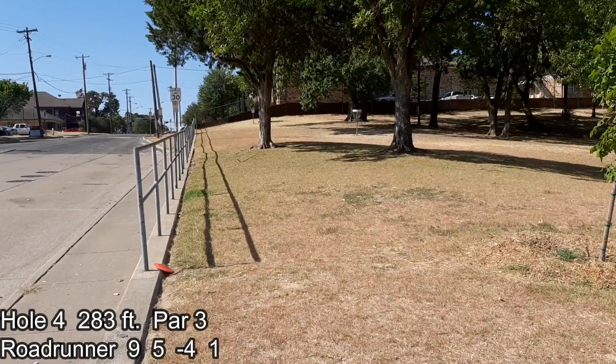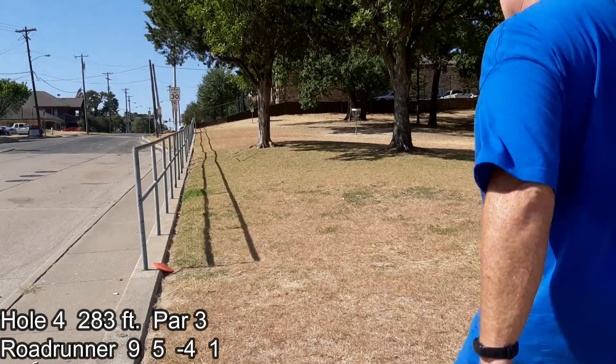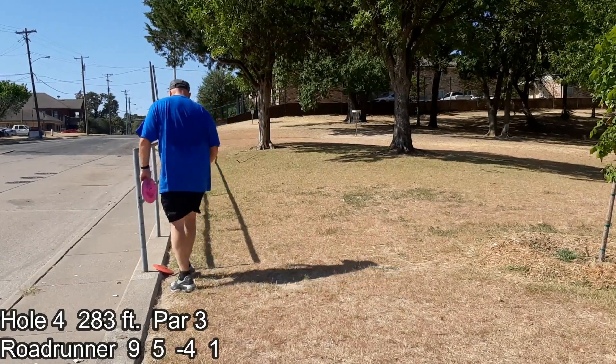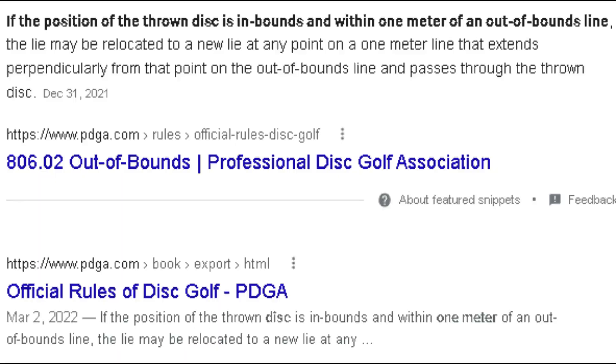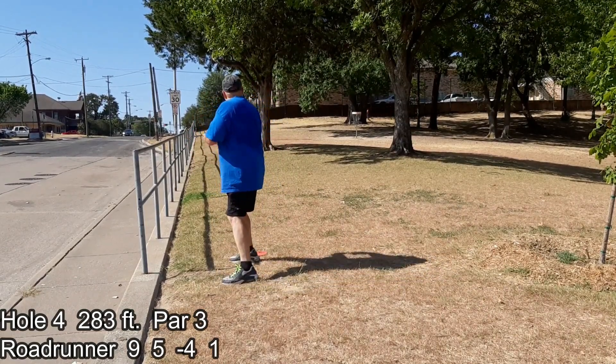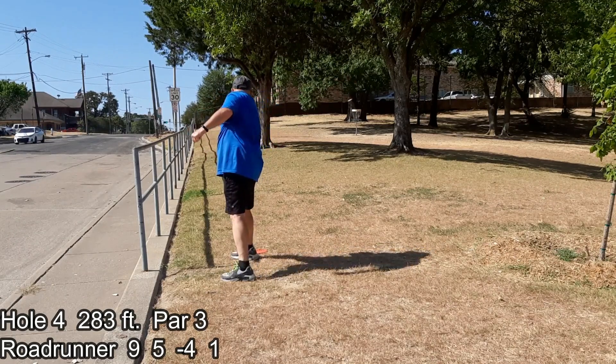That wouldn't be out of bounds — OB — because at least some of the disc is in bounds. In this case you'd generally get the option to take it laterally, side to side as you're looking at the basket, back in bounds up to one meter. So you'll see me pick up the disc and put it basically a meter back into play. I've never been in a tournament, so let me know in the comments if I have that rule wrong. From this distance, a lot of people would try a jump putt — I'm not that cool, so I just try to get as close to the basket as possible.